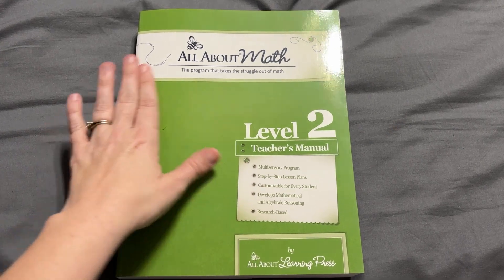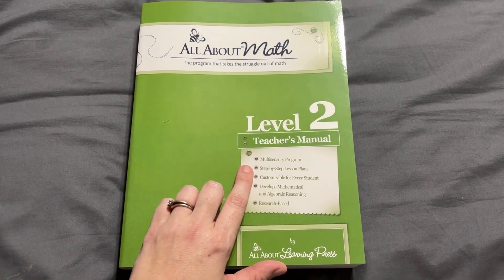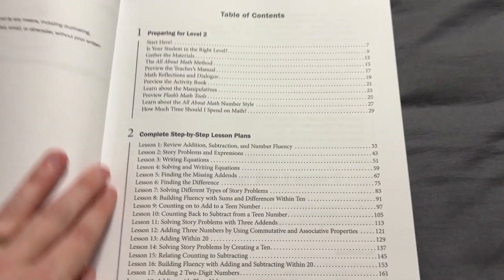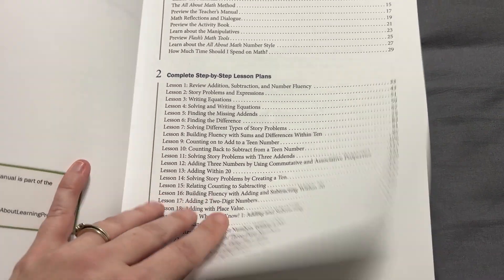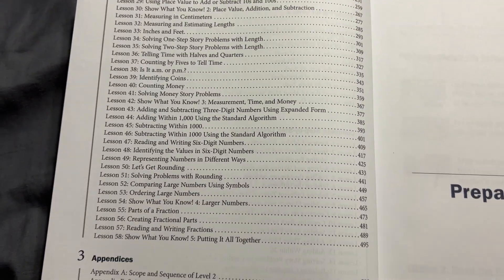Just like with any of the All About Learning tools, this is going to be multi-sensory. It's going to give you those step-by-step lesson plans and you're going to be able to easily customize it for each of your kids. Here are some of the components, and I'll show you a quick view of what lessons are covered. If you want a more in-depth view, you can check out the entire table of contents and a sample of the curriculum on the website.